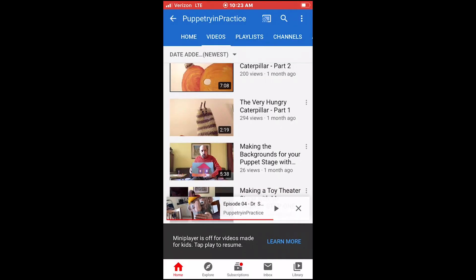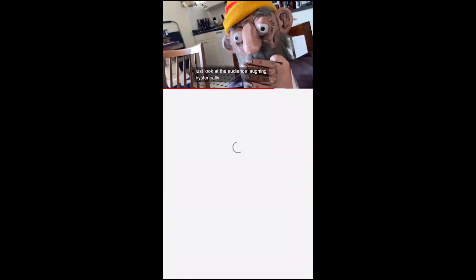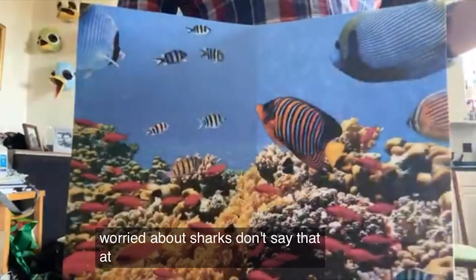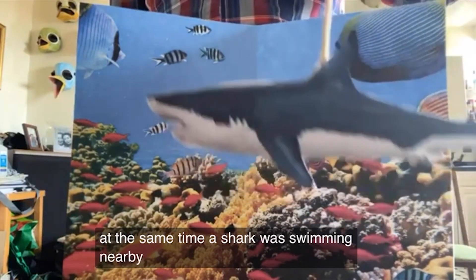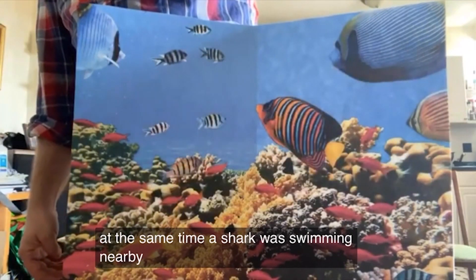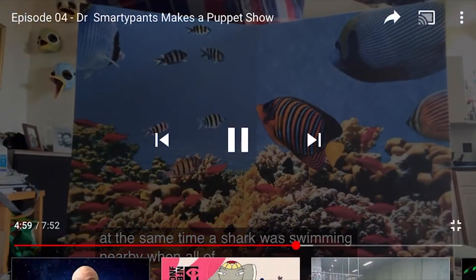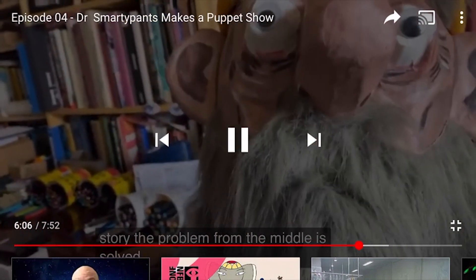Those puppet people seem to have a lot of good ideas. Oh, Mr. Smarty Pants — don't say sharks! At the same time, a shark was swimming nearby. Oh no, a shark. I'm worried about them. I'm worried about me. I can't watch — I need to skip ahead. When all of a sudden... Solved!